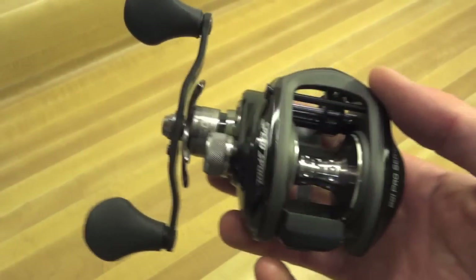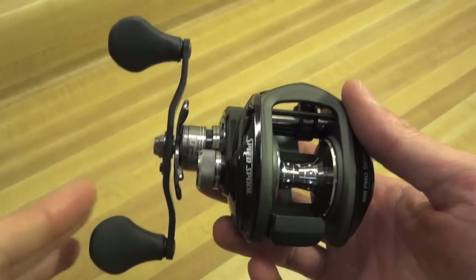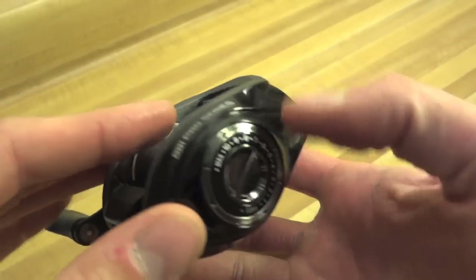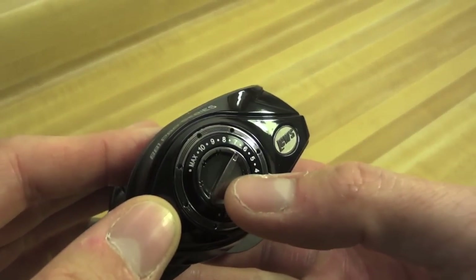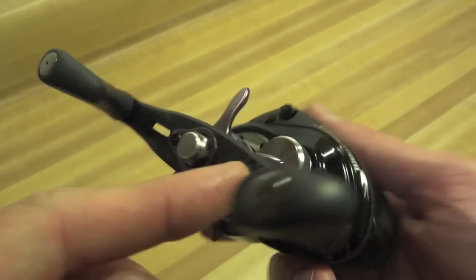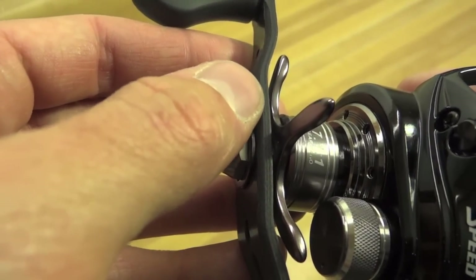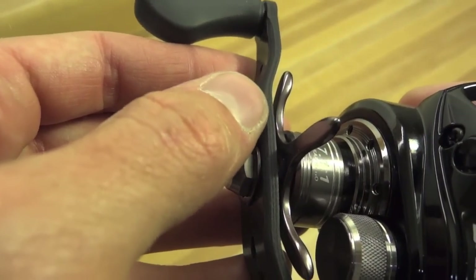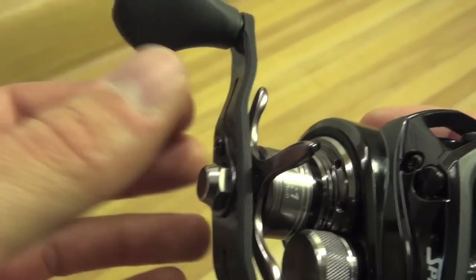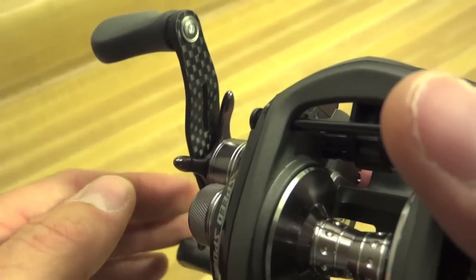So the BB-1 Pro — let me focus on the main things that distinguish this from the previous generation. I believe there are three. The biggie is the external centrifugal brake system. Next is the carbon fiber handle, which I particularly like because, like some higher-end Daiwas, you can actually see the layers of carbon fiber sandwiched together when you look at the cross-section from the side. I really like that. Some manufacturers just gloss the whole thing over, but here you can see the weave from either side.